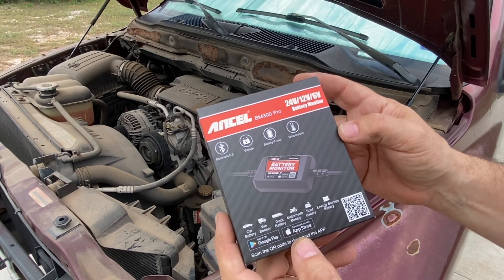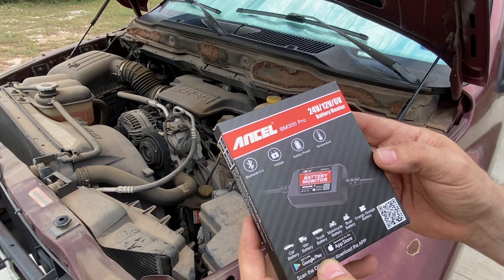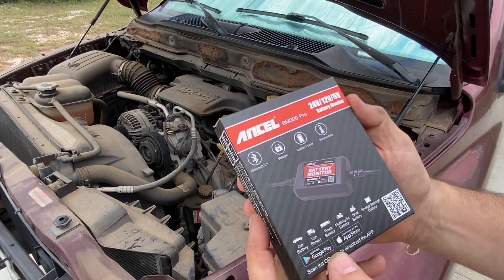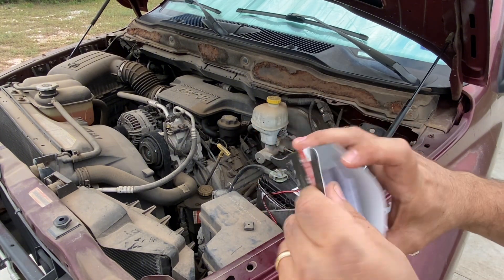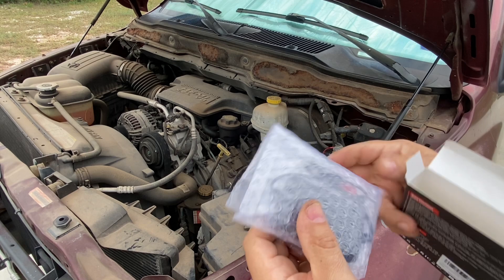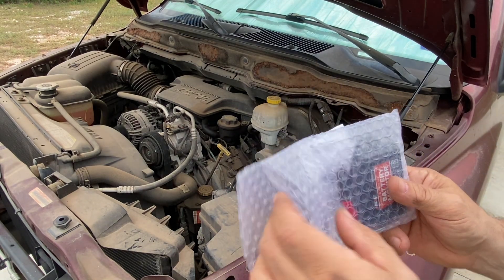I was sent this battery monitor and asked to give my opinion on it, so here goes. This is a device that you want to put onto your battery to keep track of how it's charging and if it's being efficient as far as maintaining energy in the battery. It does things like track temperature, history, all kinds of stuff, and it connects to your phone with a Bluetooth app, and that's where you see all these readings.